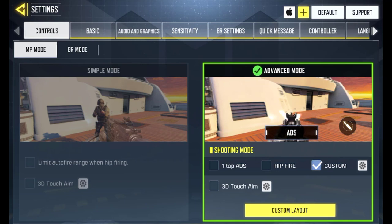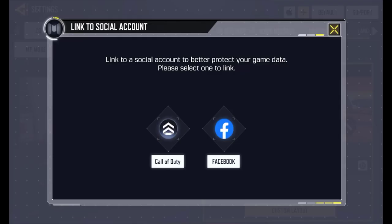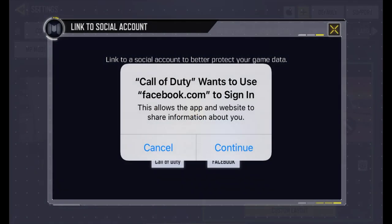Just click on the plus icon. It will ask you to link your account from Call of Duty Mobile to Facebook. Just click on Facebook. After I'm done linking it to Facebook, I'll come back and link it to Call of Duty Mobile in the next video.